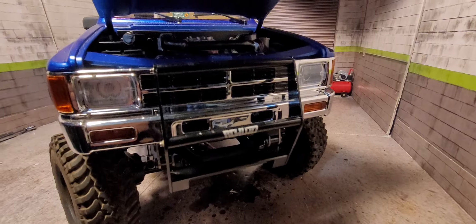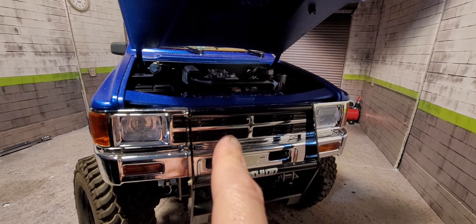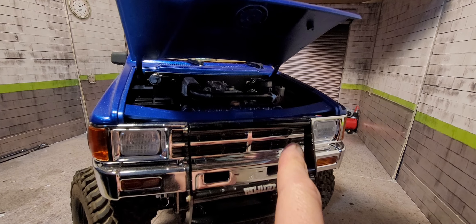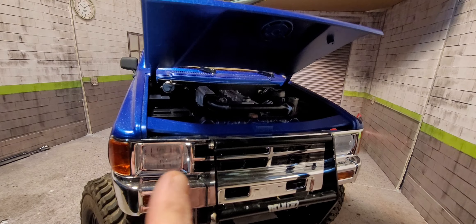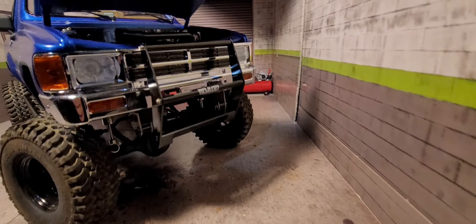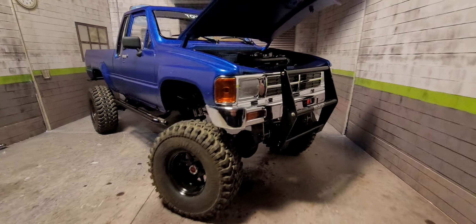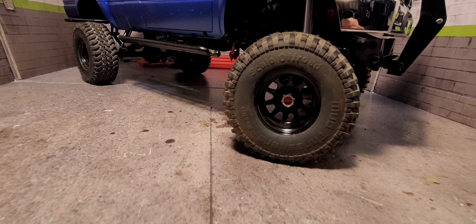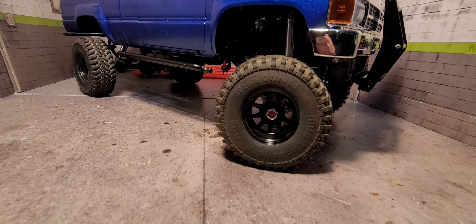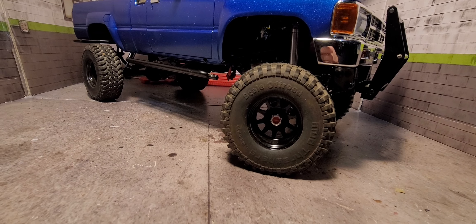In the front I went ahead and painted the center grill part black. Still got to put on the Toyota emblem. Did wire up some LEDs for the front — still working on the rear. It's just the RC4WD kind of brush guard bumper. The tires are just the ones that typically come with their kits — the mud terrain.